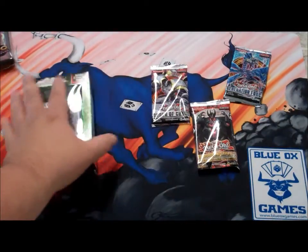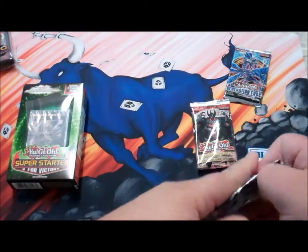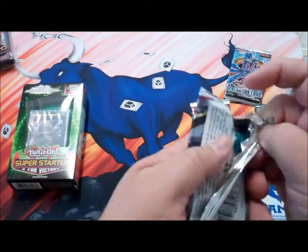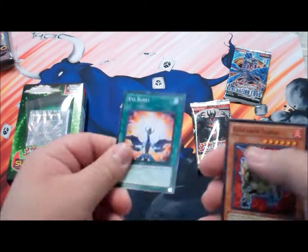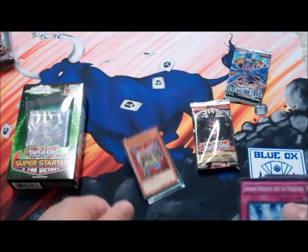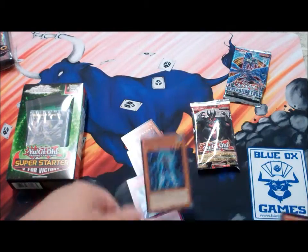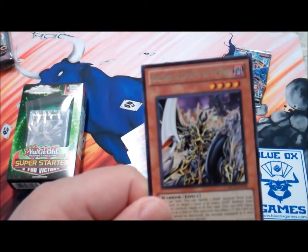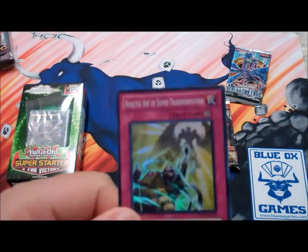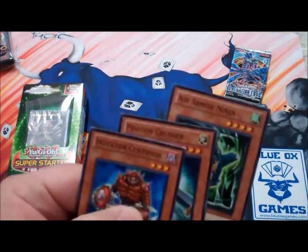Let's open up these packs and see what we've got. We have XYZ Burst, Vylon of Tetra, Armored Ninjutsu Art of Freezing, Aqua Armor Ninja, Dark Blade the Captain of the Evil World, Jitsu Art of Super Transformation, and some commons.